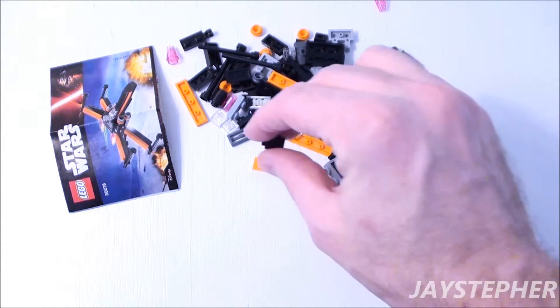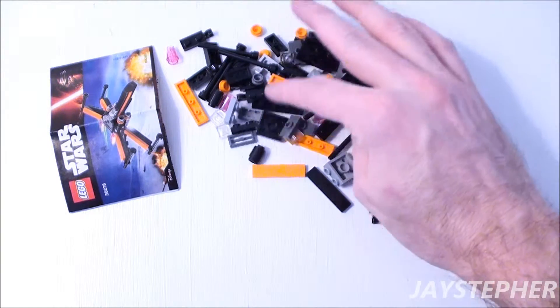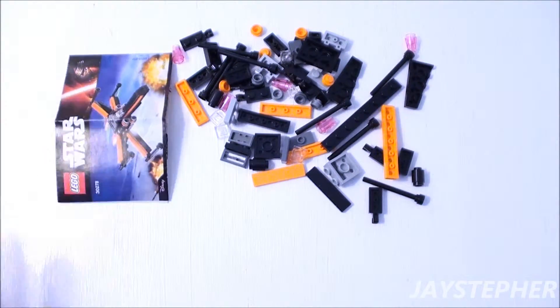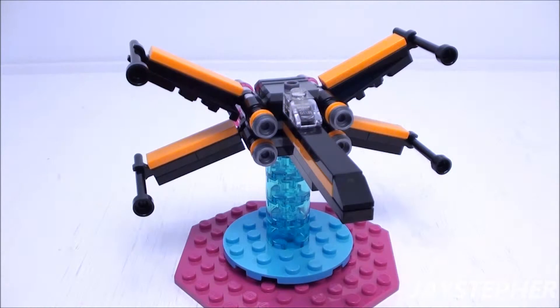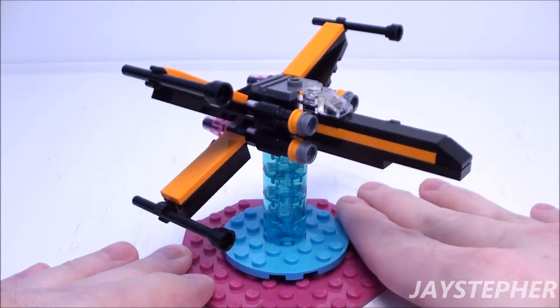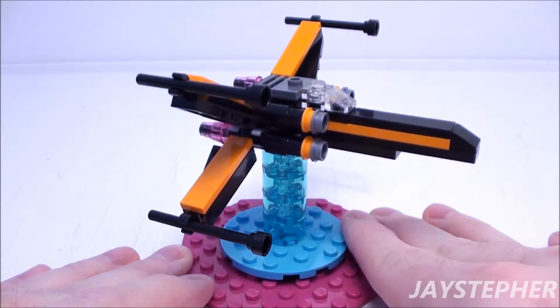I have pieces rolling off the table. It is a good assortment of parts. Let's take a closer look at Poe's X-Wing Fighter. Here it is — it is a nice little build.